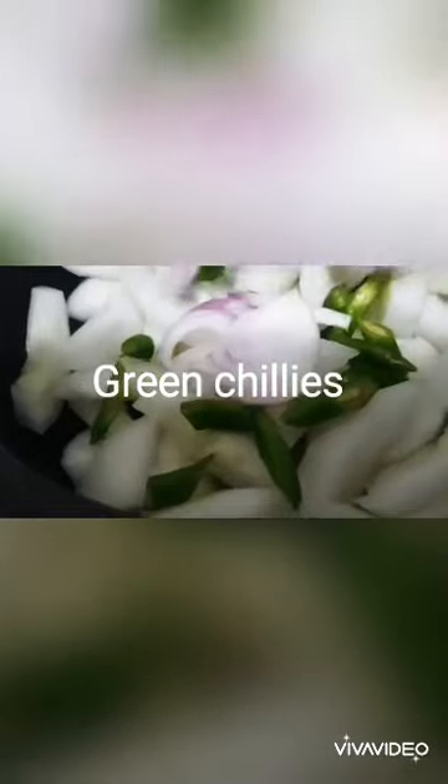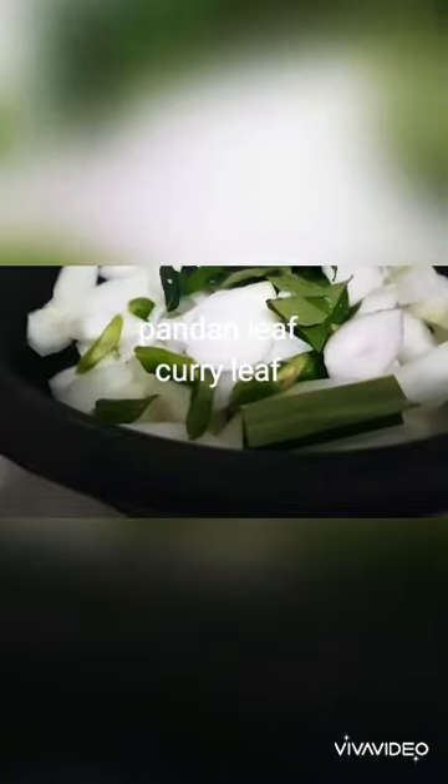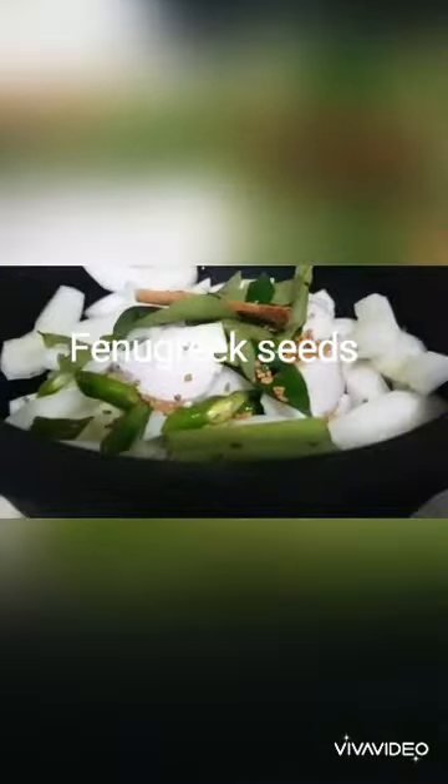This is how I'm cutting the cucumber to be cooked. There is no tempering — I'm going to put all the condiments and ingredients, add some water, and boil the cucumber thoroughly.